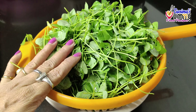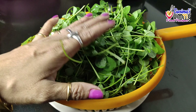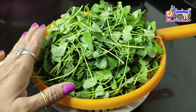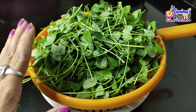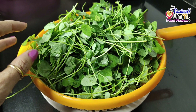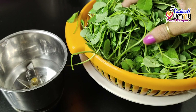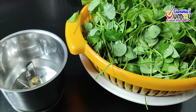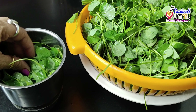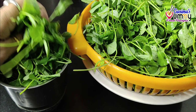Now I am going to make the recipe with 250 grams of methi. I am going to prepare the methi in a few minutes.